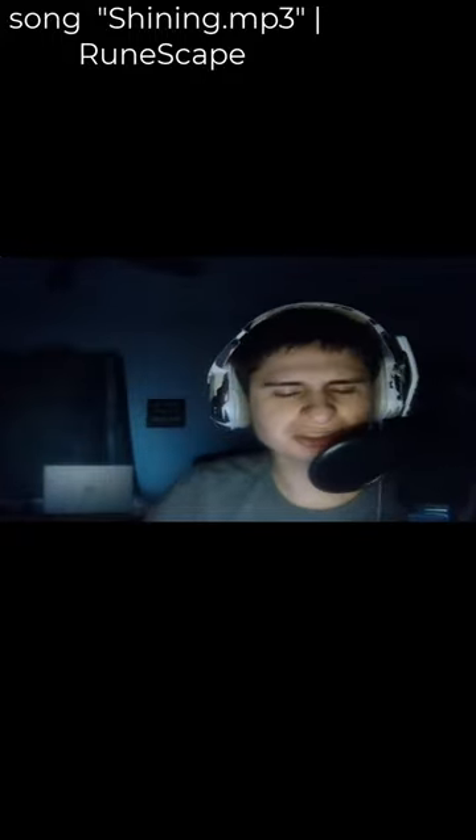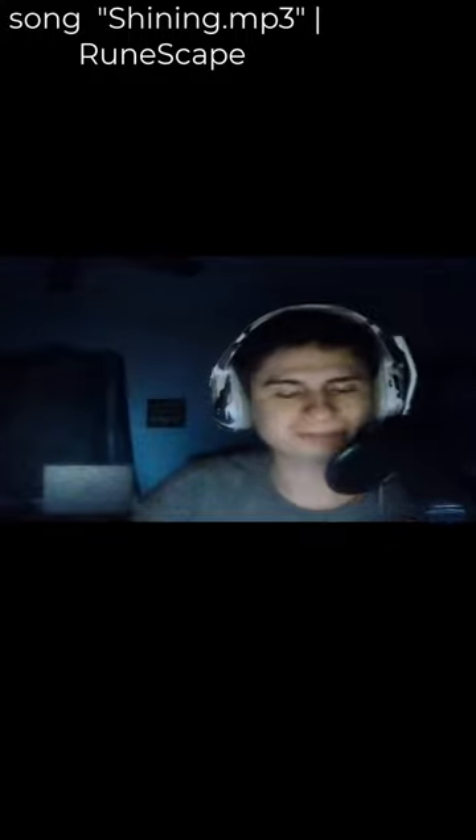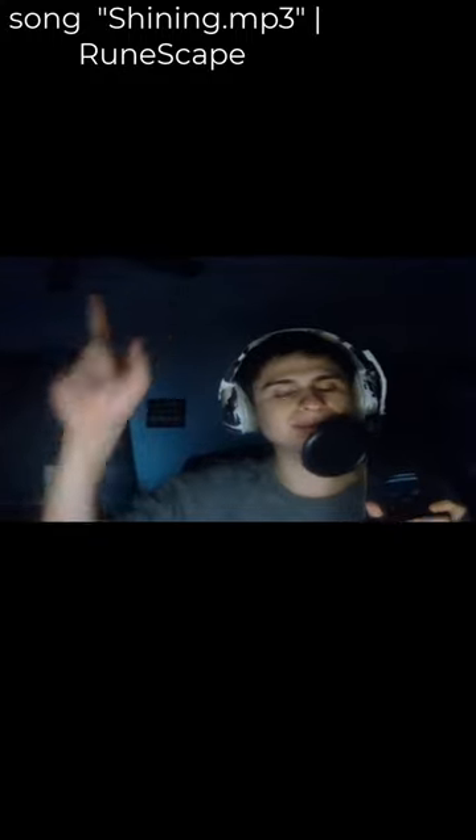Thank you so much for watching — like, comment, subscribe. Thank you all my members.